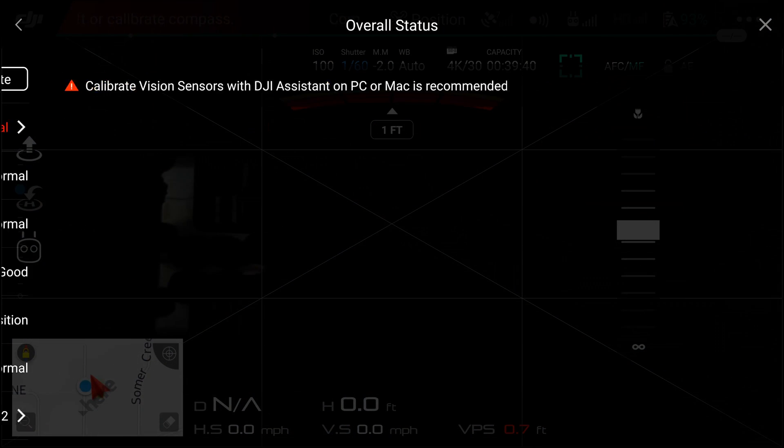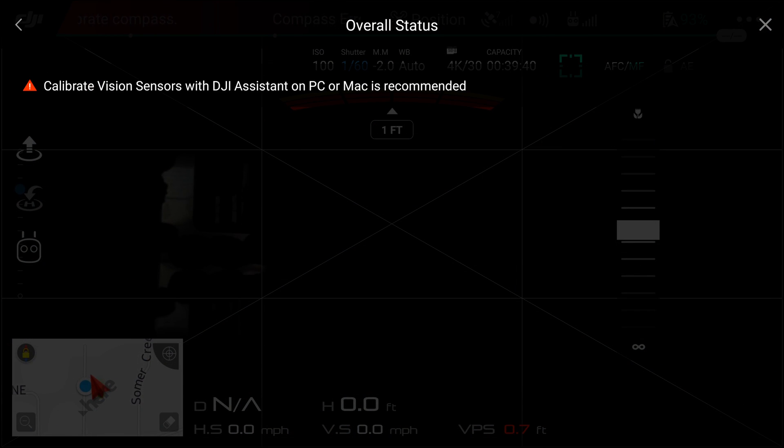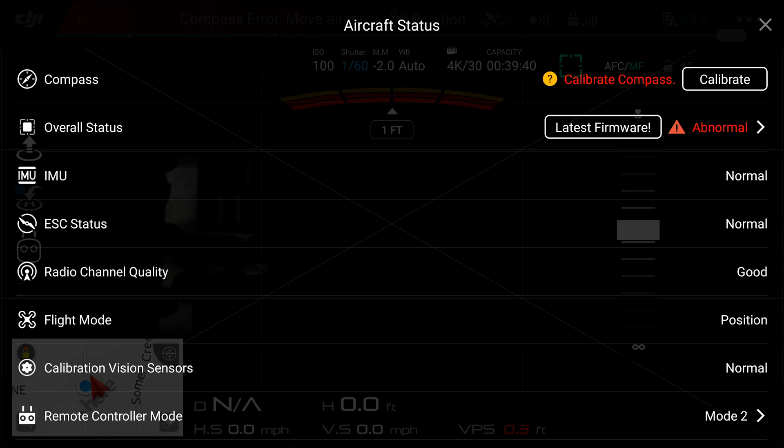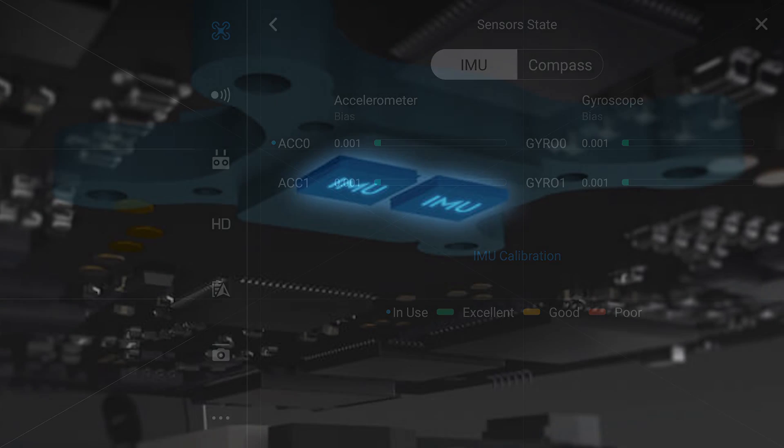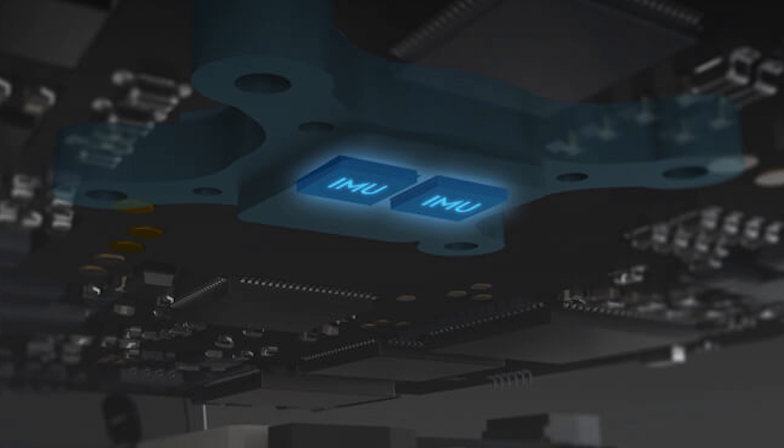The IMU acquires the angle, speed, and acceleration of the Mavic, so if it functions abnormally it could negatively affect flight. The compass is used to know where the drone is heading, ensuring it flies in the right direction and allowing it to return to home automatically. Without the compass the Mavic would lose its ability to navigate. This is why the Mavic has dual IMUs and dual compasses.